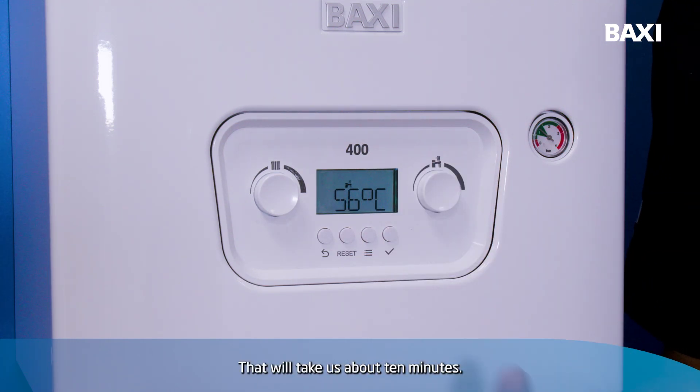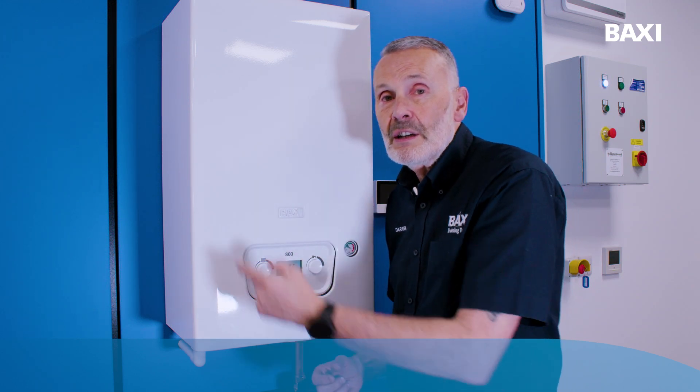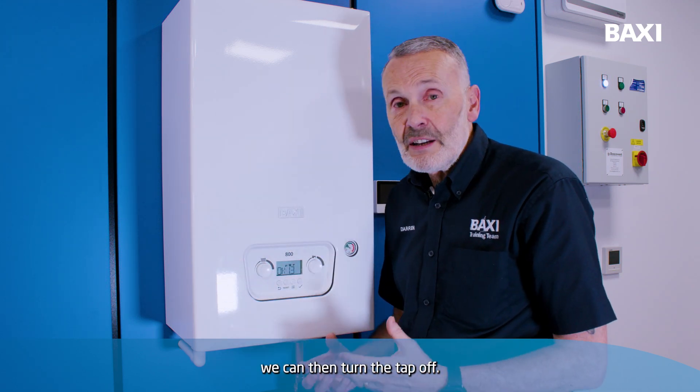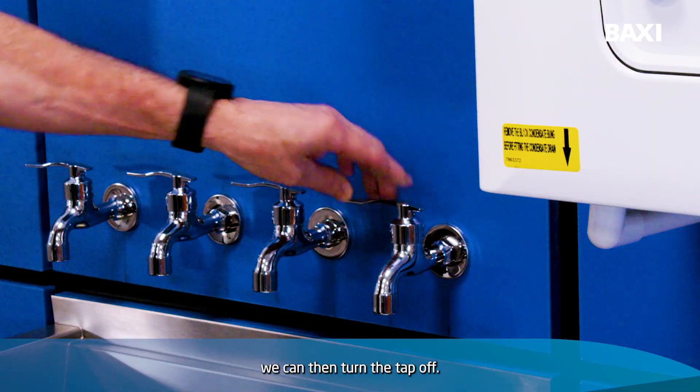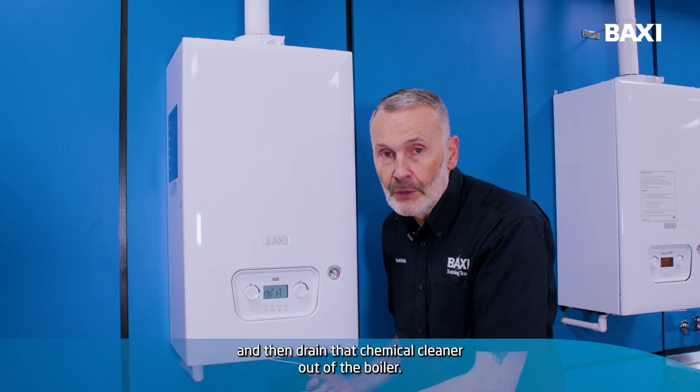That will take us about 10 minutes. Within that 10 minute period, what we've now done is we've cleaned that heat exchanger. Once we've done that, we can then turn the tap off and then drain that chemical cleaner out of the boiler.